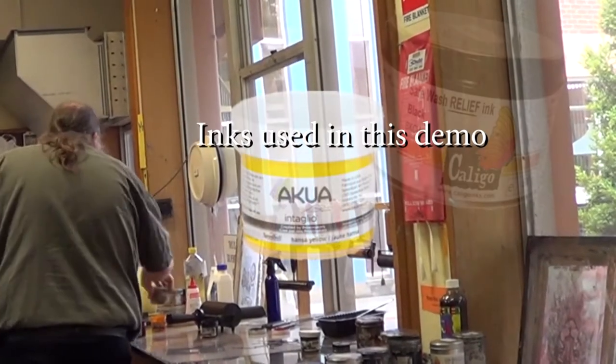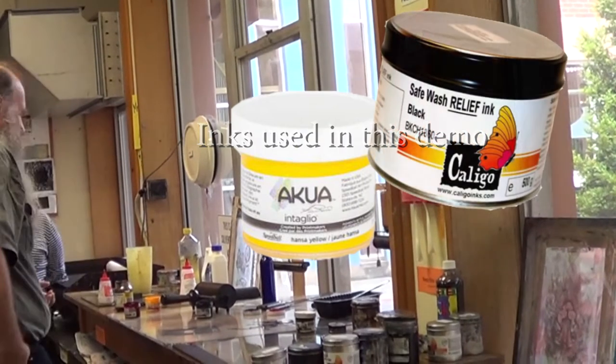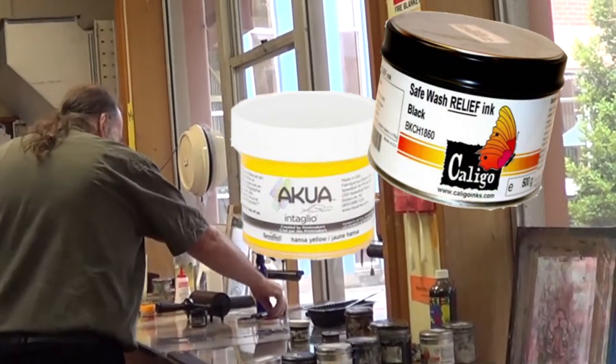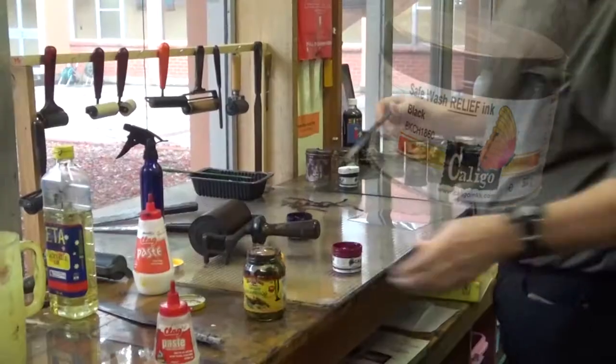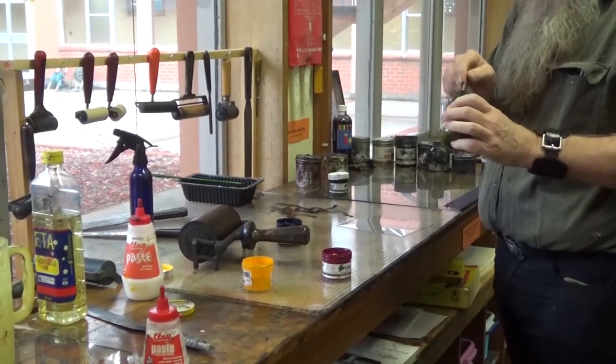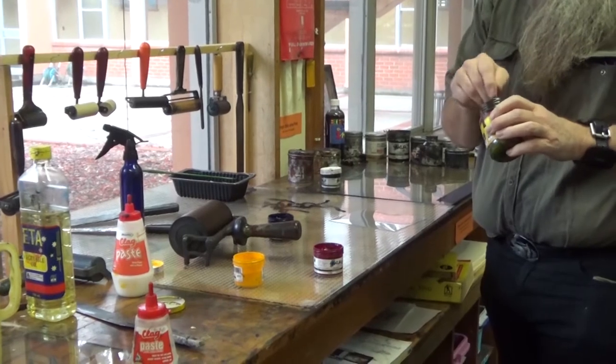The things I'm using are really good for monotypes because they stay open — and what 'stay open' means is that they don't dry unless they hit paper.